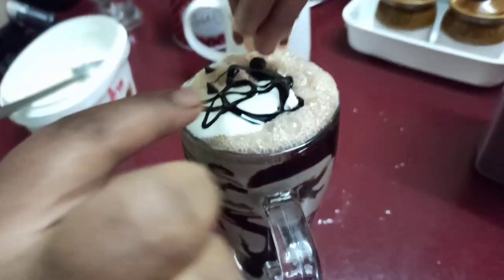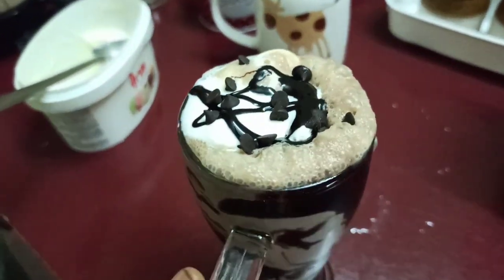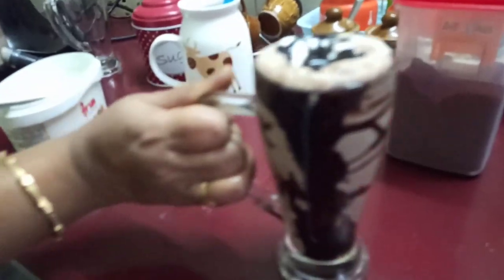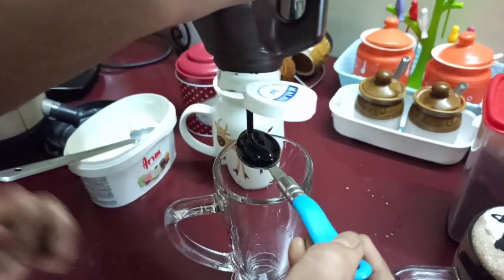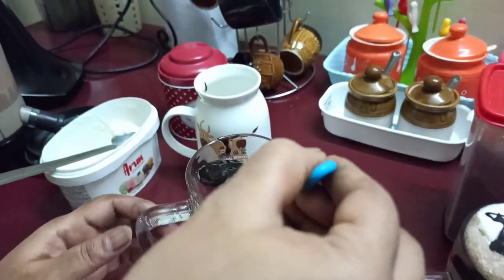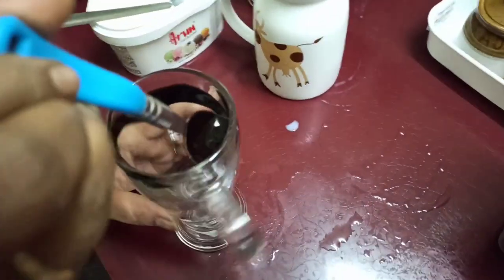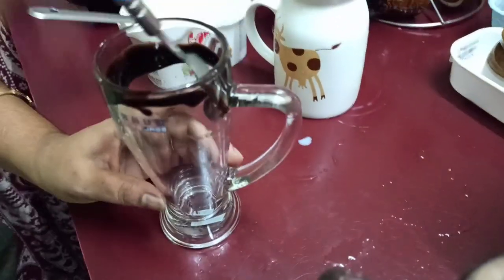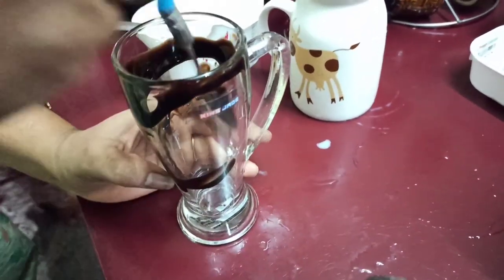Put the chocolate chips in shape. Perfect! We put it on the display, we put it in a glass. Now let's finish — you can enjoy the chocolate milkshake.